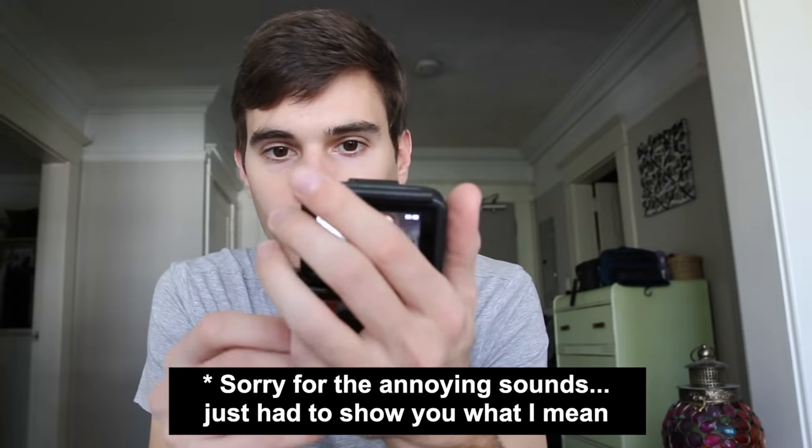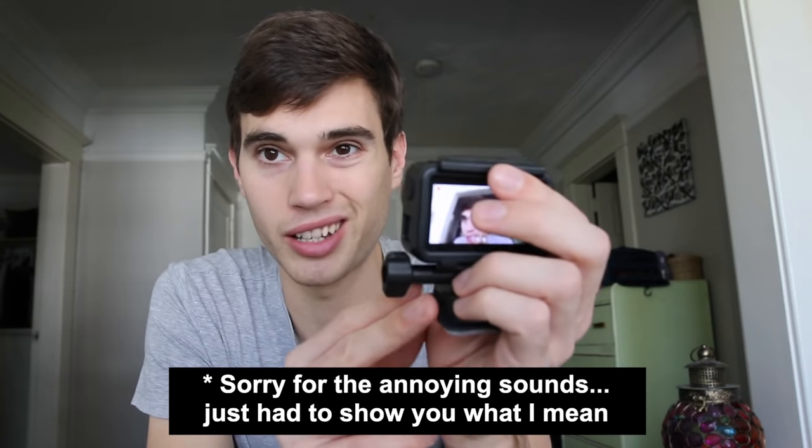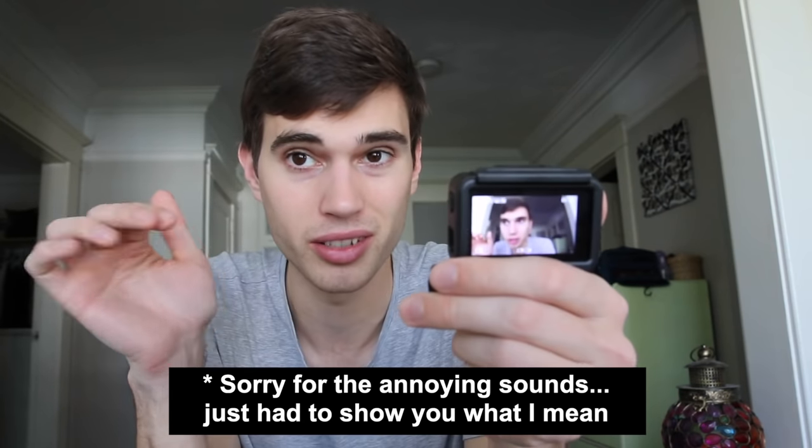One important tip: don't hold the camera like this and move your hands around, because then you're probably going to get some really bad scratchy noises in the audio. Whenever possible, just hold it steady. You don't need to baby it — you can move around. It's just a matter of whether you're scratching against the outer casing, because that will cause bad audio.